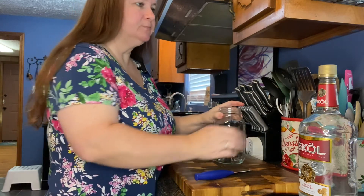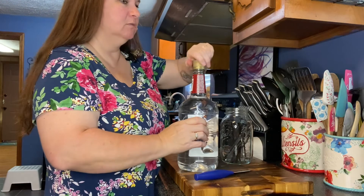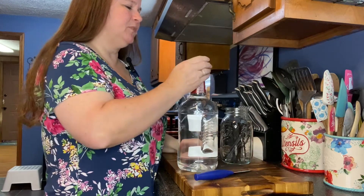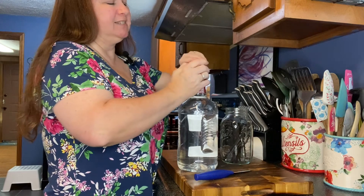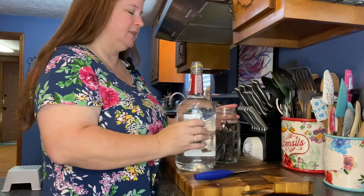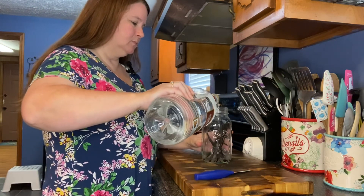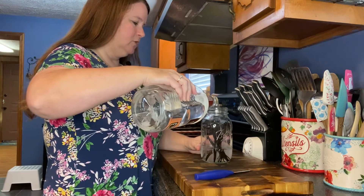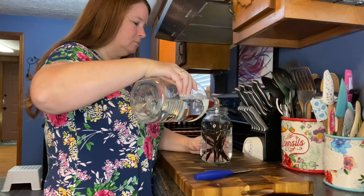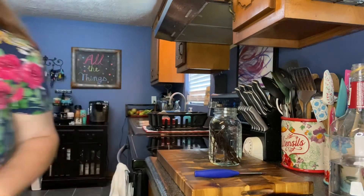I've got all 10 of my beans in this jar. Now we're just going to take our cheapest-you-can-get liquor. I really prefer the vodka, like I said, because it doesn't leave any taste at all. I found that the one I did with whiskey and also with bourbon just left a taste of the liquor that I felt was a little overpowering in some of the things I was baking. Now we're just going to pour this right over these beans and put a lid on it.